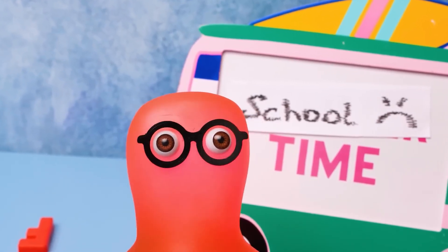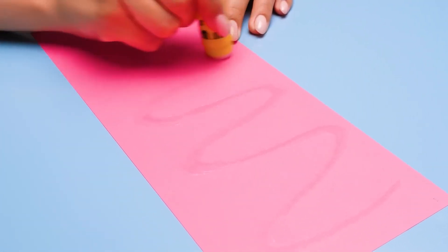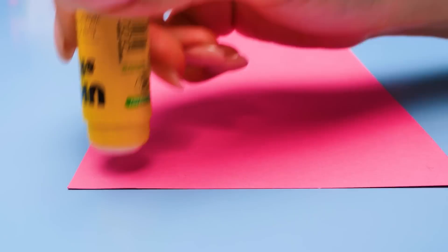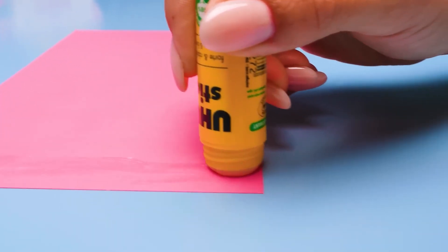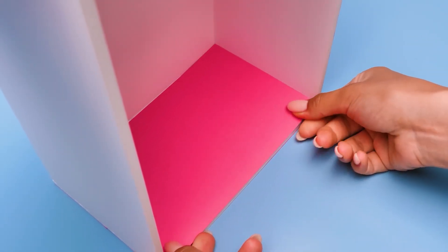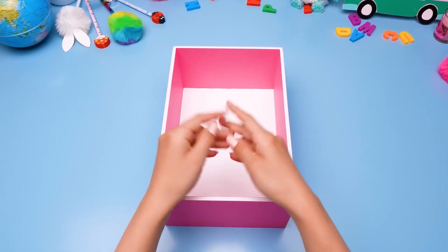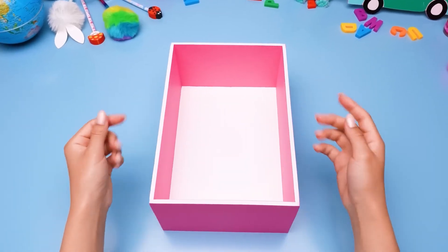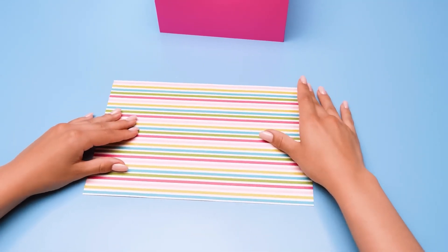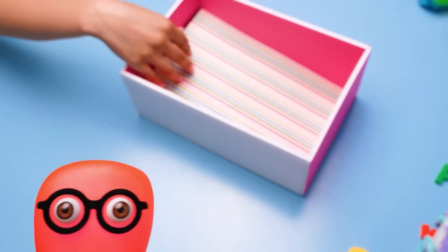It's time to start my favorite part of any craft! Guys, we're almost done — just one step left! Sue, check it out — I've prepared this for you! I really like these stripes! Let's glue it right now! That means my locker's already done!